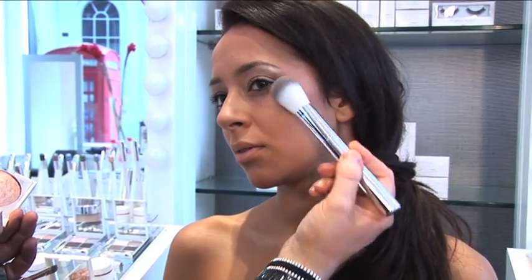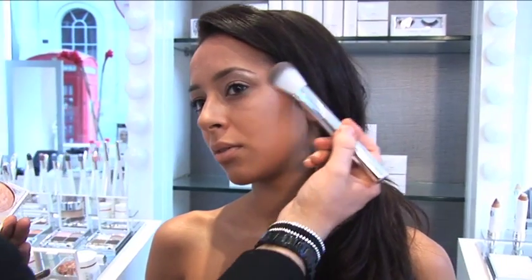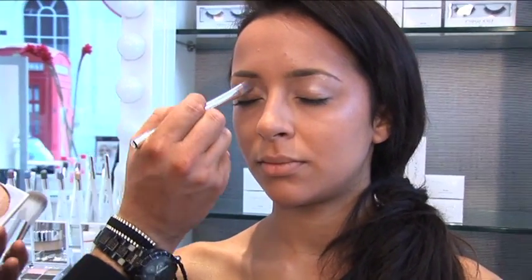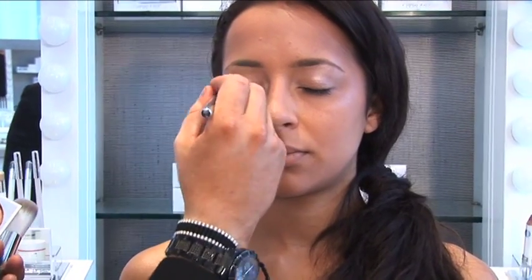You can see it brightens the eyes straight away. We'll just take it onto the top of the cheekbone again, enhancing and giving that nice sheen on the skin. Then we'll even up with the other eye — make sure you take it right into that corner to bounce the light out. It's really going to open up the eye.